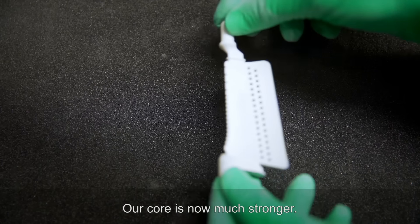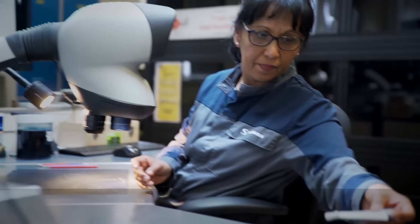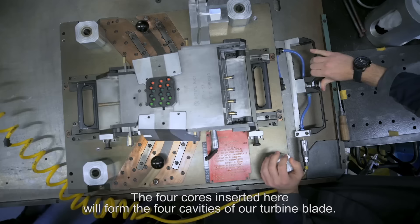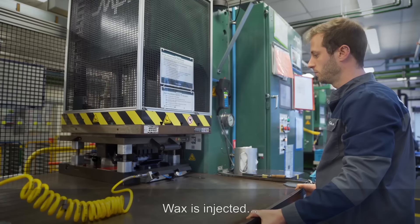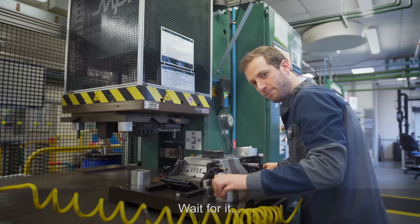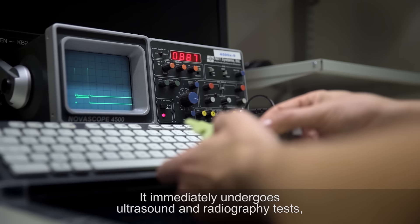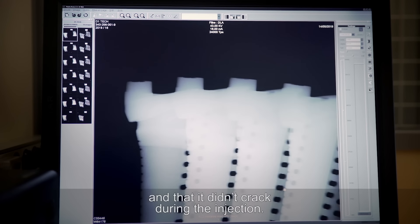Our core is now much stronger. All the cores are meticulously deburred and checked. Once prepared, they are placed in the famous injection mold. The four cores inserted here will form the four cavities of our turbine blade. Wax is injected, and what comes out is magnificent — this is our turbine blade made of wax. It immediately undergoes ultrasound and radiography tests to verify that the core is correctly centered in the wax and that it didn't crack during the injection.